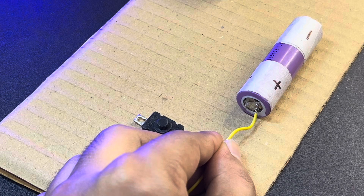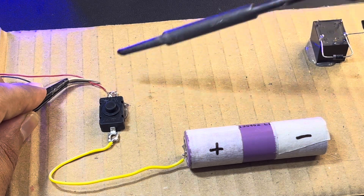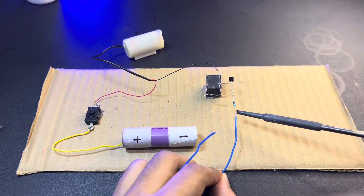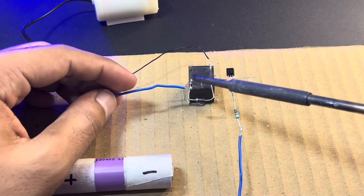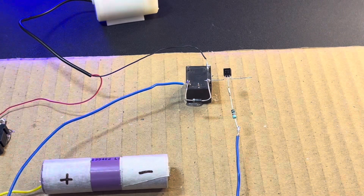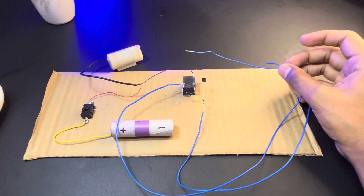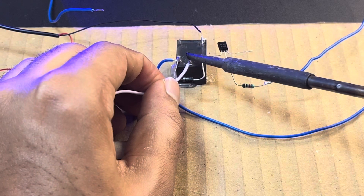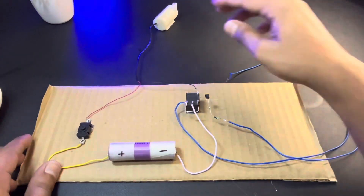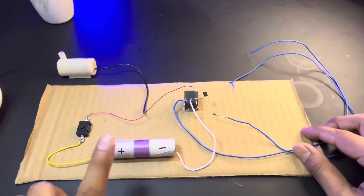The resistor is connected to the base terminal of the transistor. A yellow wire is connected to positive and then to the switch. The positive terminal of the water pump is connected to the switch, and the negative is connected to the NC terminal of the relay. A blue wire connects one end of the resistor to the diode — this blue wire is the sensor wire that goes into the water tank to complete the circuit. A white wire is connected to common and then to the negative of the battery. You can check the circuit diagram in the description.